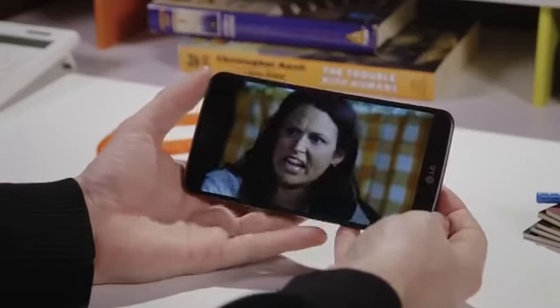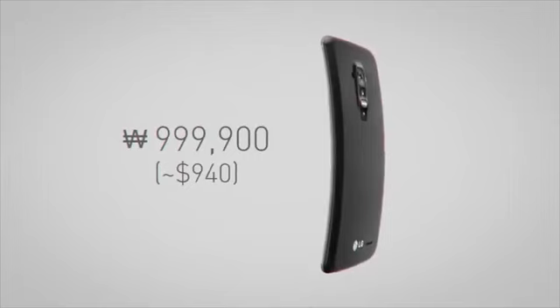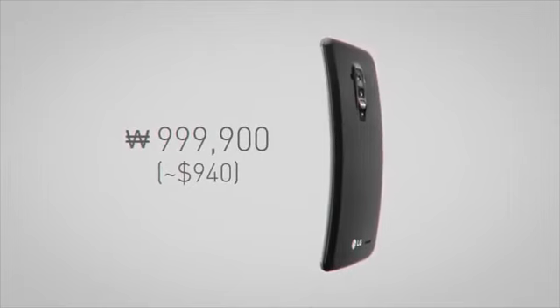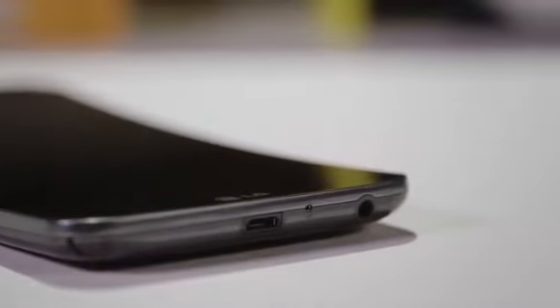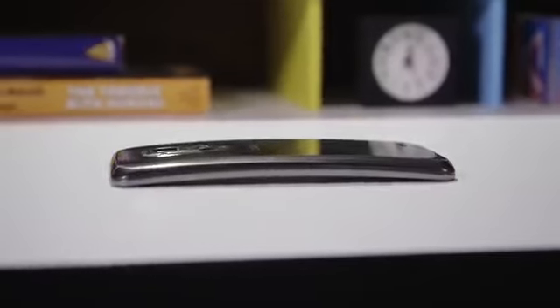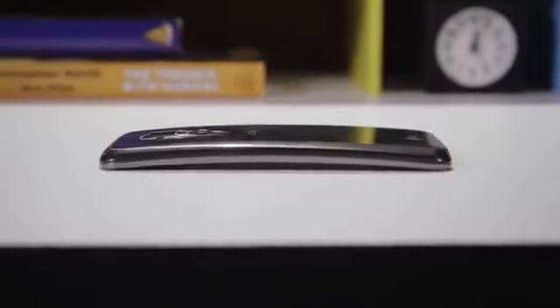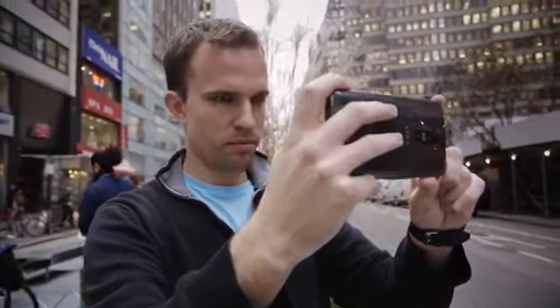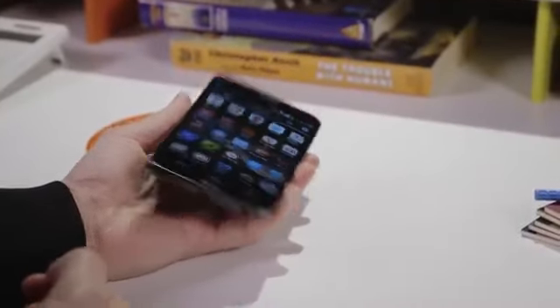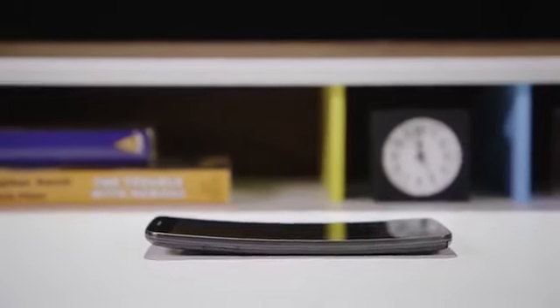I'll give LG credit for one thing: it did something new. And if you do spend nearly a thousand dollars and buy the G Flex, you'll certainly never mistake it for any non-curved phone. But other than the sheer novelty of the thing, it's just not worth buying. Even LG makes a phone with great battery life, great performance, a better screen, and a more reasonable size that doesn't bulge out awkwardly in your pocket. The G Flex is just a tech demo, a toe in the water, a proof of concept that LG can make a phone with a curved display. Maybe next time, it'll show us why a curved display is a good idea in the first place.